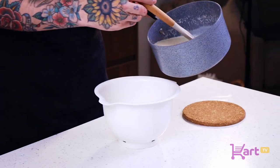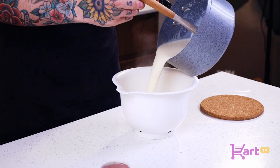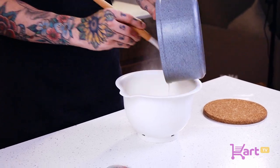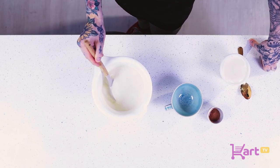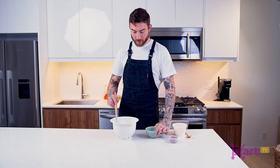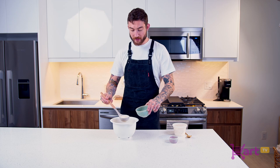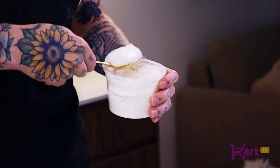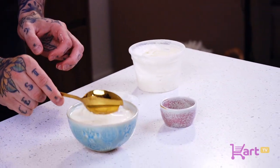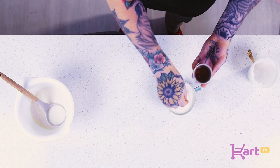We've thickened our eggnog mixture, so we're gonna go right back into the bowl. We'll add our vanilla and do one final stir, then throw it in the fridge and let it cool — it'll be ready to serve. You can see it's really thickened up now. I like to pour it into a cup, add some whipped cream, and finish with just a little powdered cinnamon. Thanks for tuning in to CART TV — I'm Neil Schneider and this is my favorite way of making homemade eggnog.